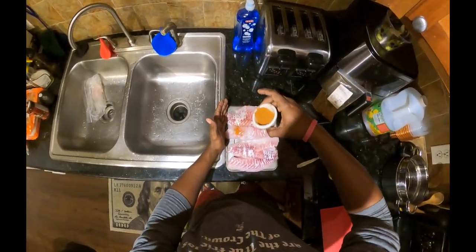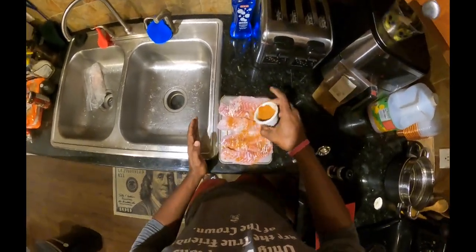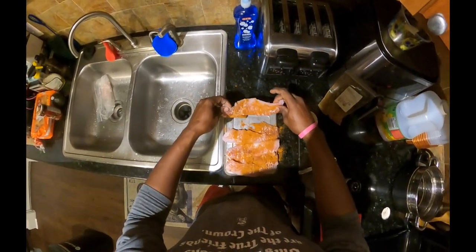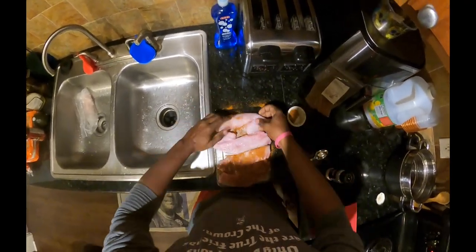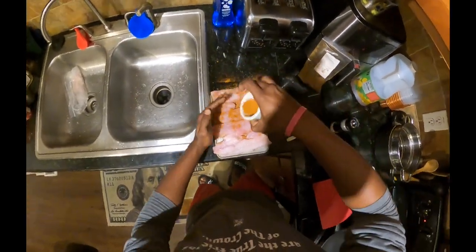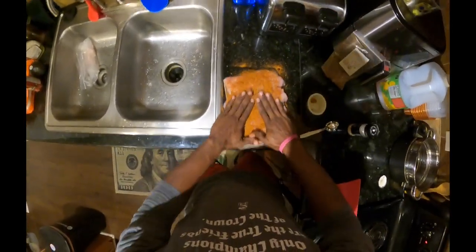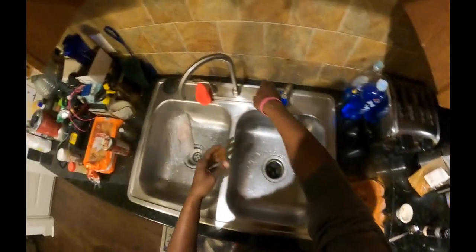And then on each side we're gonna go ahead and dress it with this blackened seasoning. You gotta put a lot — they say just drench it, drench it in this seasoning. All right, now for the other side — once again get a little bit of salt, get your blackened seasoning all over. All right, our fish is ready.